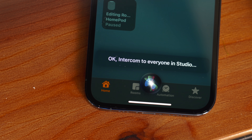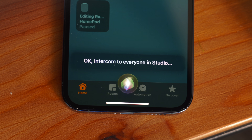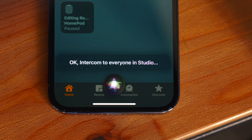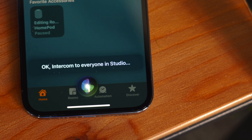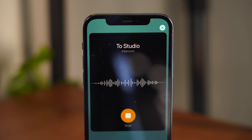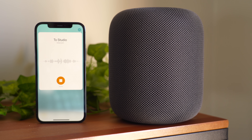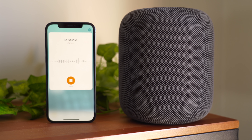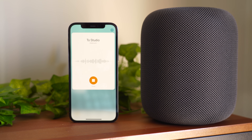And the fact that it works on Apple Watch, AirPods, or even with CarPlay, giving you the ability to send messages to your home — maybe you're on your way home and you want to send a message to your family, letting them know that you just picked up dinner and that you'll be home in five minutes. You can do that hands-free using CarPlay. I'd love to know your thoughts on intercom in the comments down below. Is this something that you can foresee yourself using often? Have you been using it a lot? Go ahead and let us know in the comments down below.